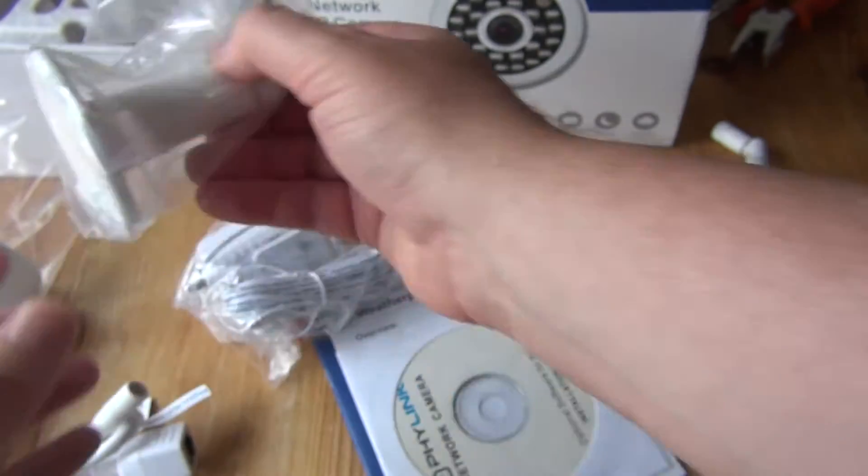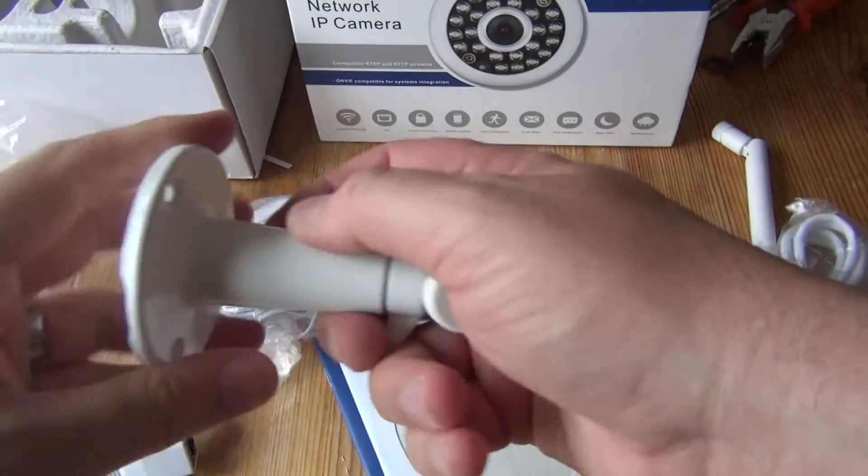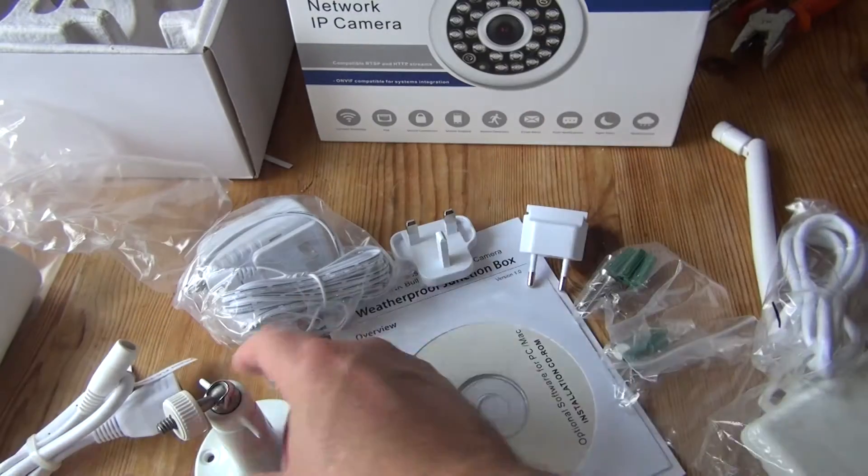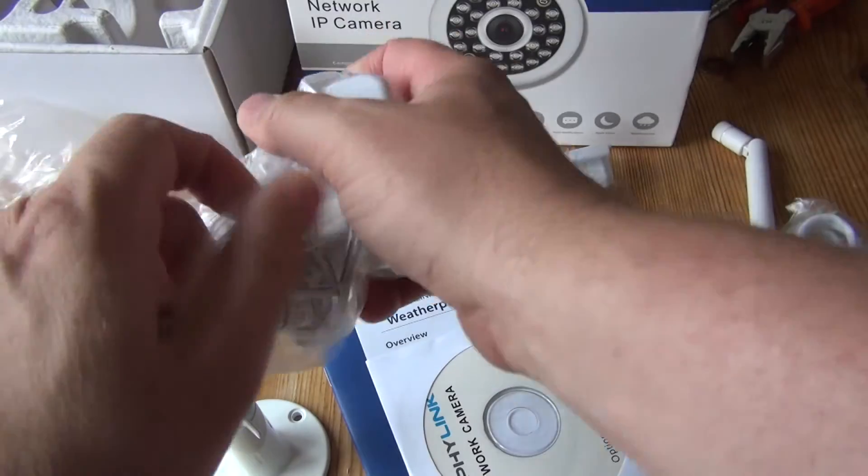It's got ethernet and power connectors on the camera. Comes with a nice little metal stand, it's quite solid. Construction-wise, it seems pretty good at the moment.